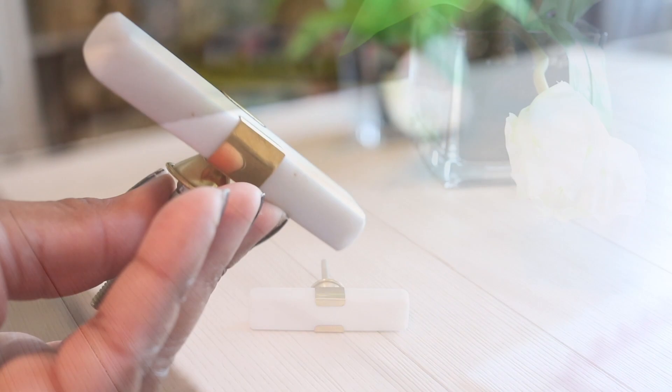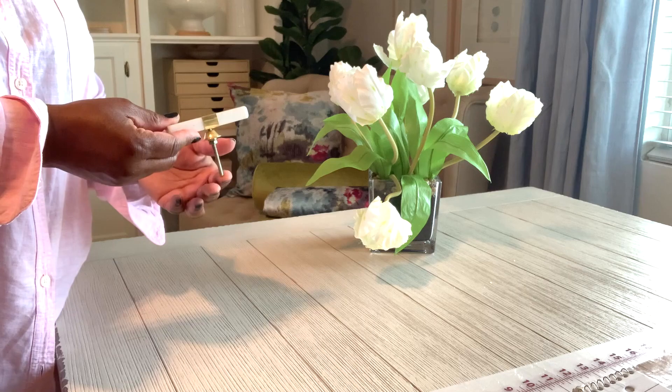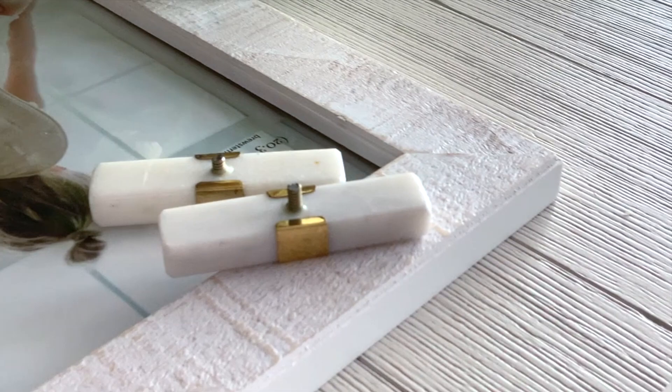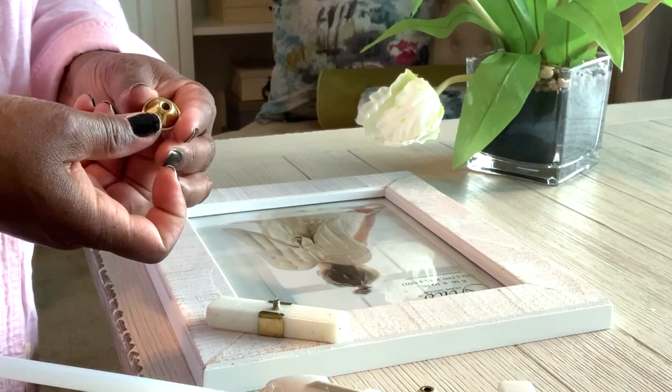We use a drawer pull, as you can see here, and it's adorned with this gold. The screw that is attached to the drawer pull — what we're going to do is just cut that right off. It is too long and I don't want to destroy the threads when I try to screw it back onto the frame. I'm also going to use the base of the drawer pull as well.